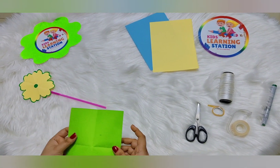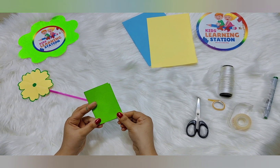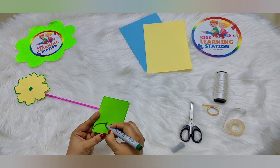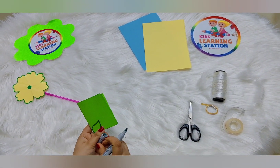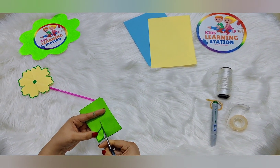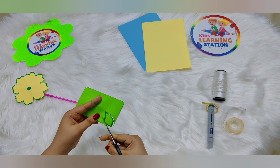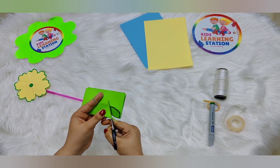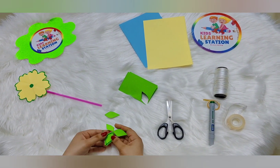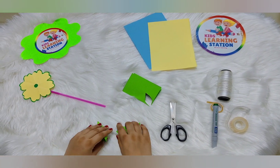Now I'm going to use this green paper to make the leaves. I just fold it, now I'm going to draw the leaves. These are the leaves we can use — many more if we want to use more, we can use all of them.